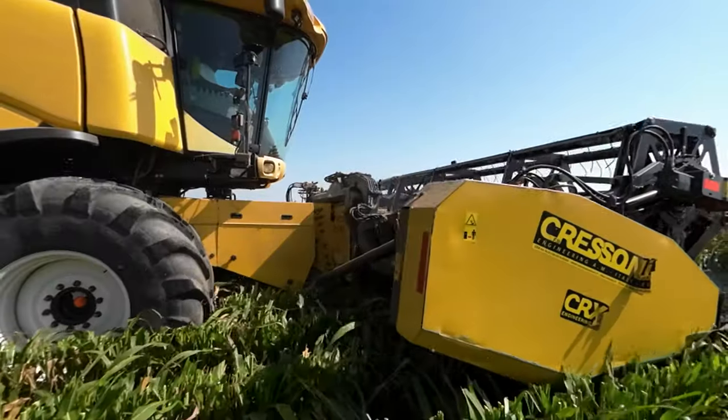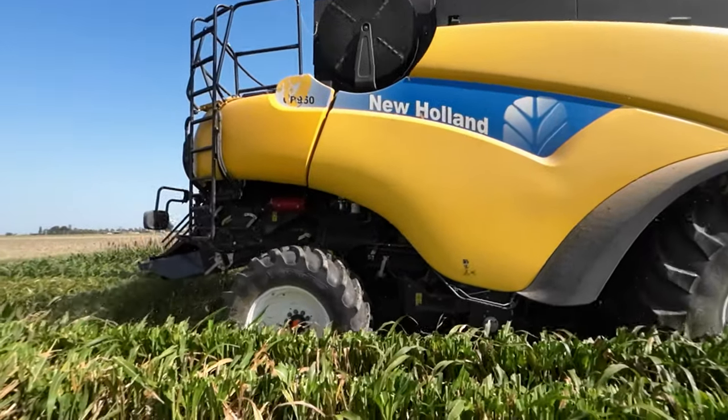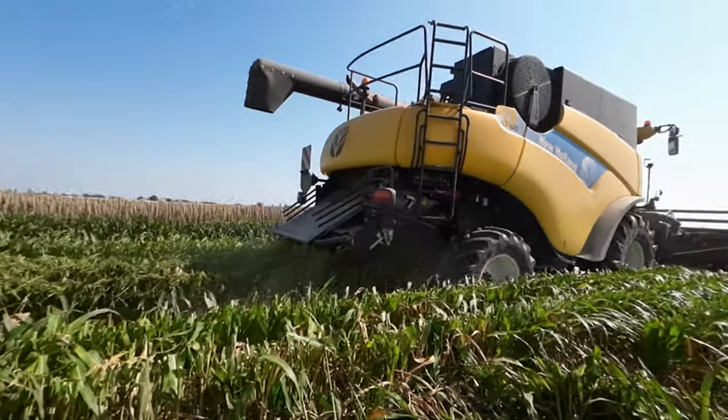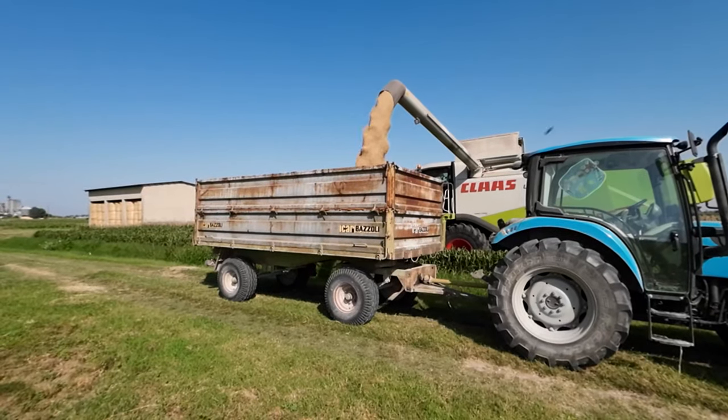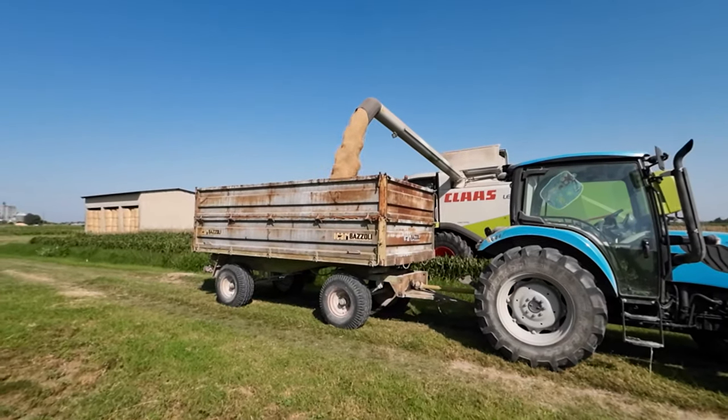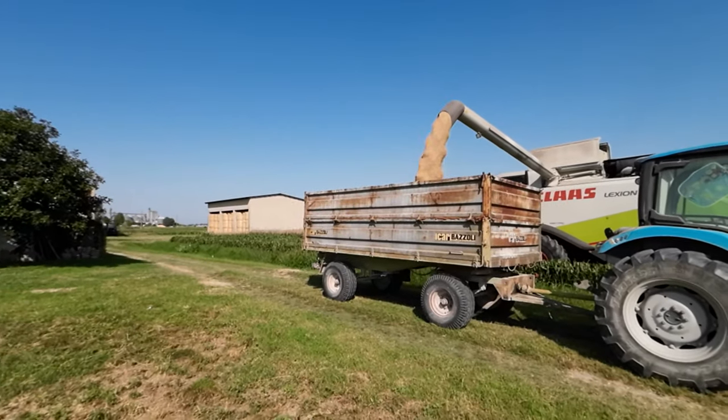Riassumendo: la cultura del sorgo rimane una cultura interessante per la sua rusticità e per la sua capacità di resistere alle condizioni più difficili. Quest'anno ha sicuramente subito la fase molto fredda e piovosa di maggio — in questa zona sono piovuti 250 mm solo nel mese di maggio — e questo non ha fatto bene alla cultura. L'umidità alla raccolta è tra il 16 e il 18%: è difficile raccogliere la cultura secca a 14% o meno, perché quando la pianta rimane verde una parte dell'umidità dello stelo va ad influenzare anche l'umidità della granella.